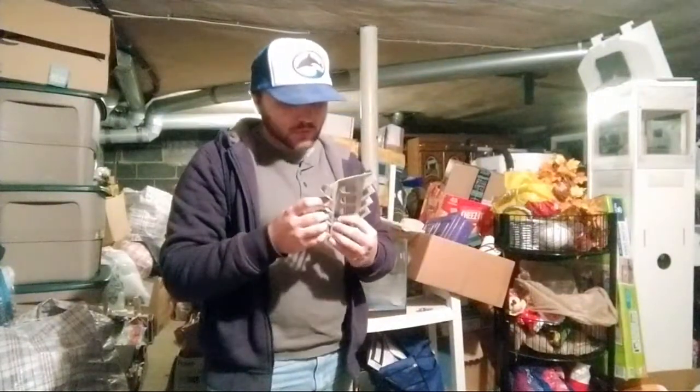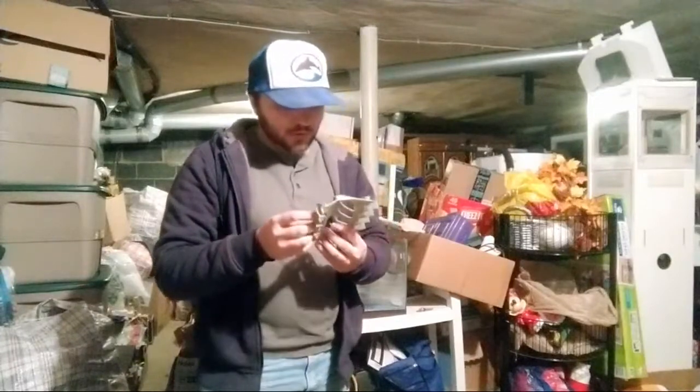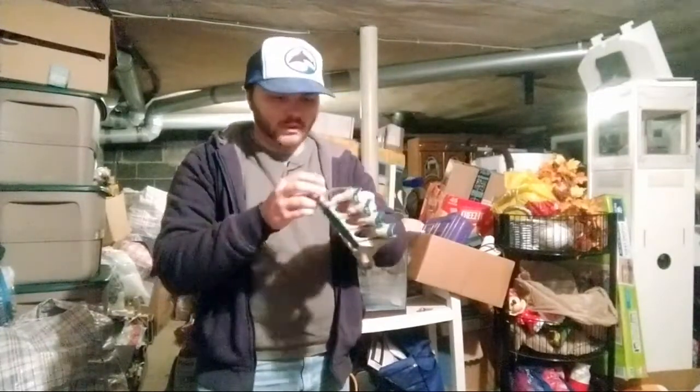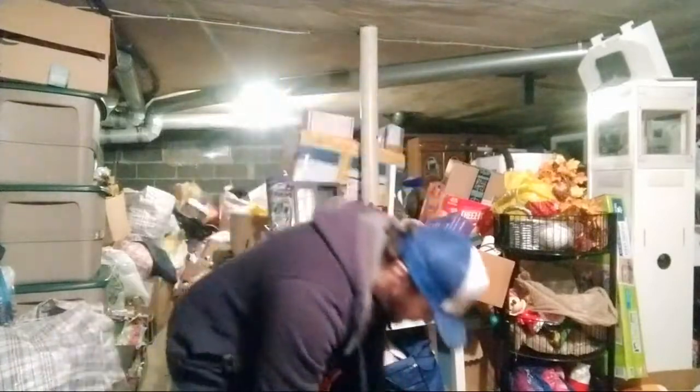There's a Nerf piece — the Nerf Cyber Strike Armor Shot. I don't know if it goes with one of the other ones, but it has room for holding eight darts.